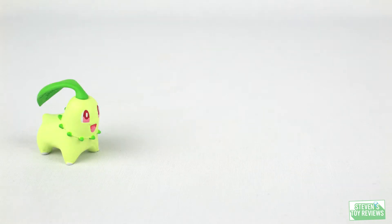Hey there collectors, it's Steven here once again with another Pokemon video. This time it's a little Johto set from Tomy — the starters: Chikorita, Cyndaquil, and Totodile.